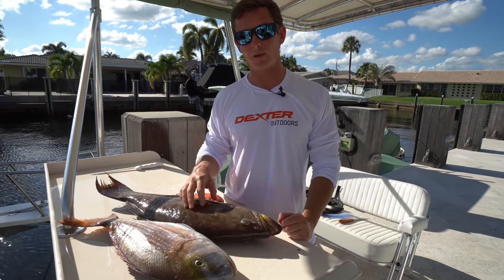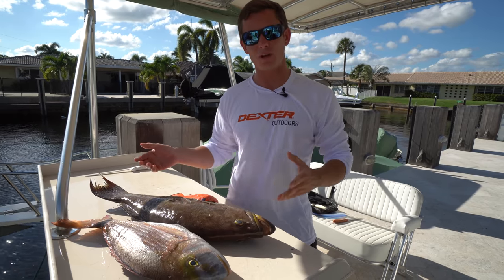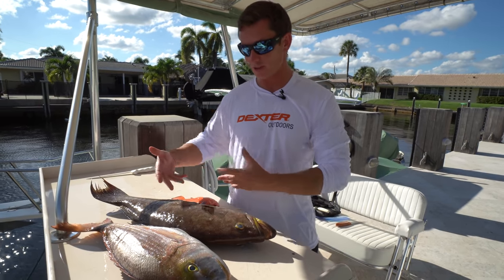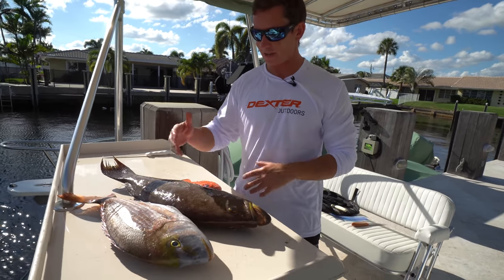What's going on guys? Victor here. Welcome back to another video. The last video I posted was pretty much all about the slow pitch jigging. We just had a ton of action so I decided to make a separate video and just do the clean and cook on here, really going in depth on the recipe and the fish.